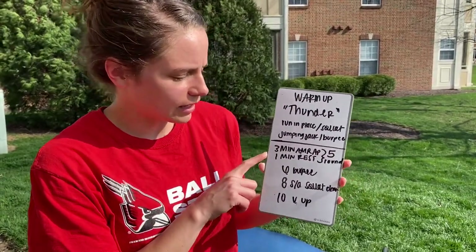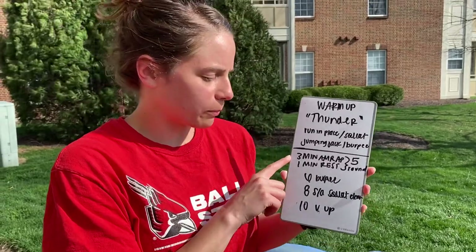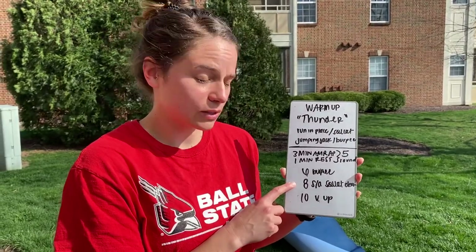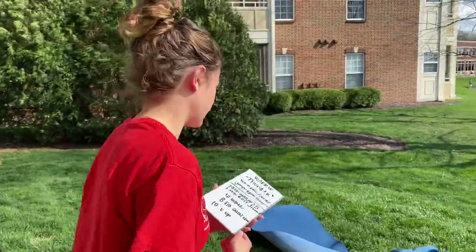The workout is a three-minute AMRAP with a one-minute rest for five rounds. You've got six burpees, eight single-arm squat cleans, and then ten V-ups. Let's talk about what those look like.